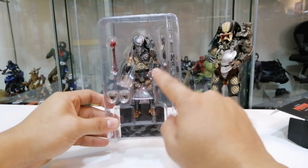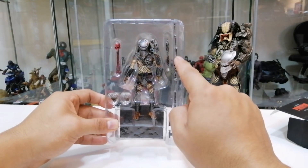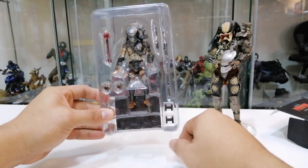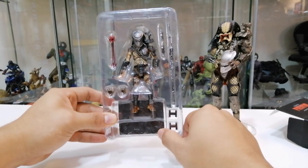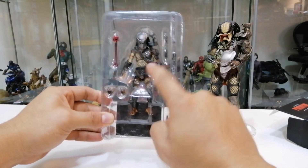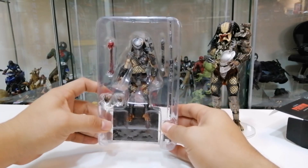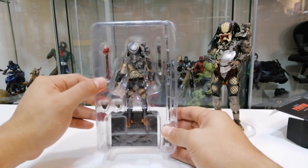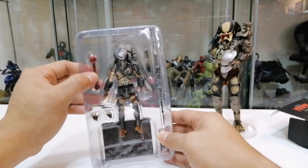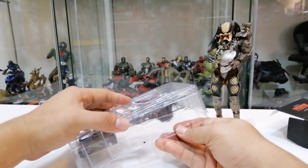Dia ada figure, lepas tu dia ada spear - yang ni open, yang ni collapse. So dia ada stand, ini dia panggil connector untuk stand. Kalau kita collect semua figure Predator, kita boleh connect dia punya stand - bawah ni ada connector dekat sini. Dia ada alternate hand dengan spine and skull daripada Billy, kalau tak salah. Kita buka, kita akan tengok secara detail figure 1:18.